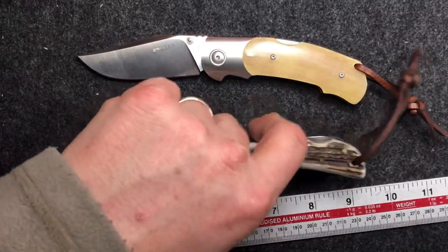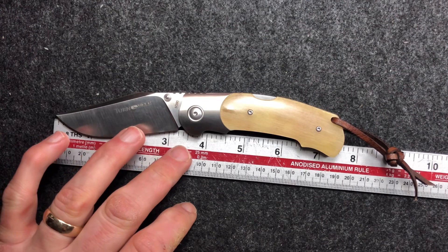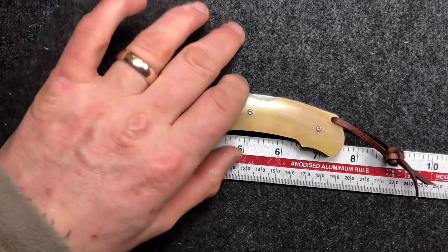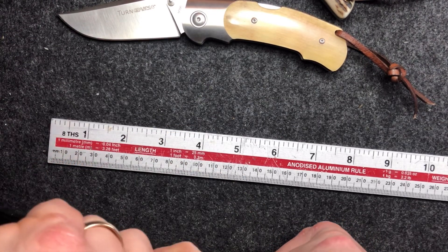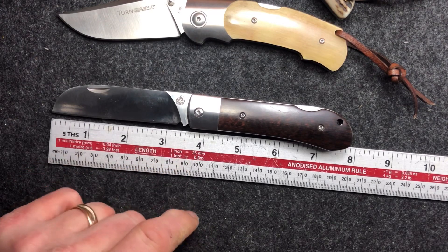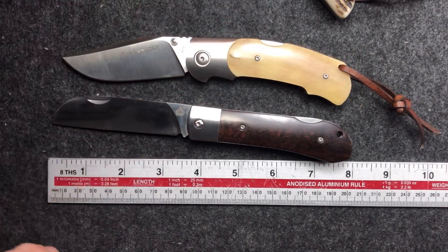In terms of actual blade length, we're talking about a cutting edge of around three and a quarter inches, with a full blade length of about three and five-sixteenths, and an overall length of about seven and a half inches. That's more comparable to the QSP Worker — the Worker is about three-sixteenths longer, but again you've got roughly three and a quarter inch cutting edge and three and a half inch blade length. It's not UK legal to carry anyway, so it's largely irrelevant that it's over the three inch size.